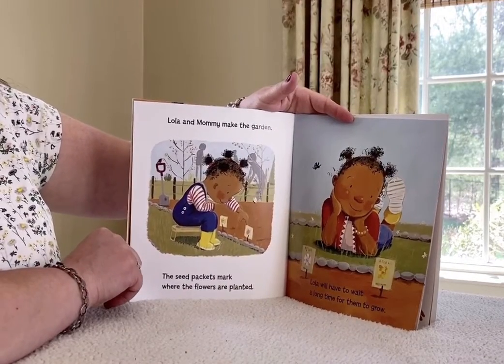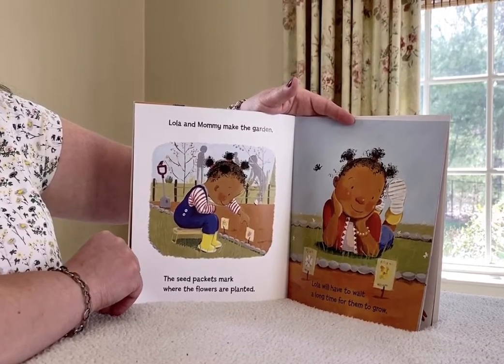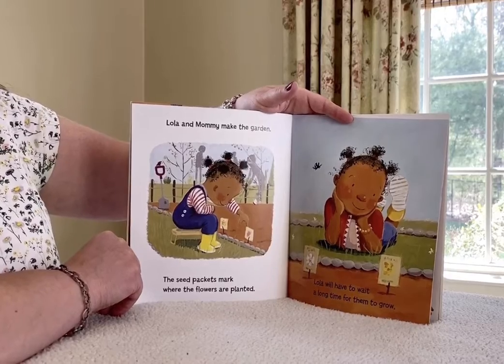Lola and Mommy make the garden. The seed packets mark where the flowers are planted. Lola will have to wait a long time for them to grow.